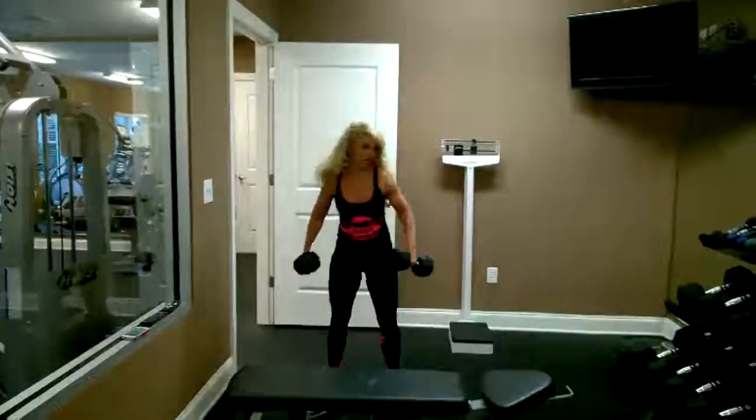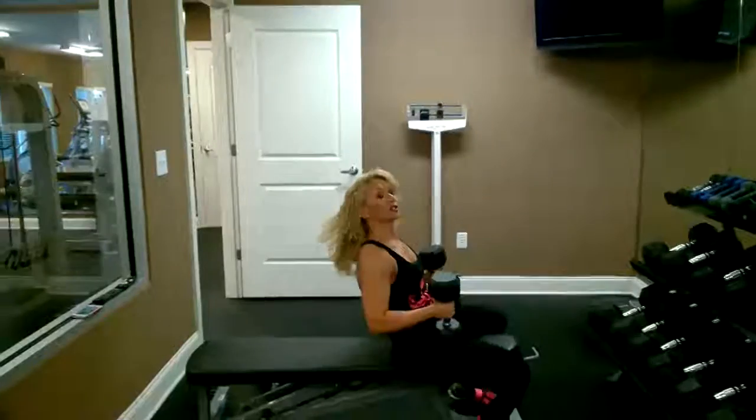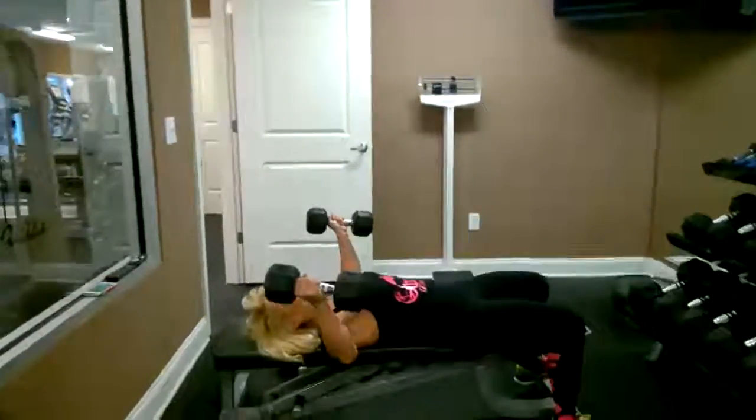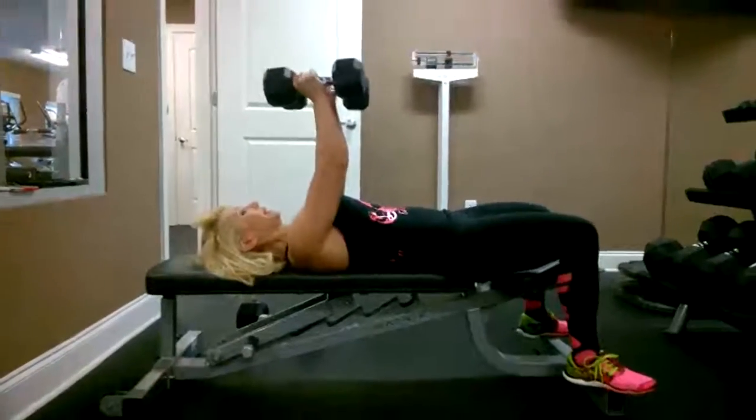Right after that, I go to my chest. Find a weight that challenges you so that you cannot do more than 15 reps. If you can do more than 15, increase the weight. I'm going to do 10 here.